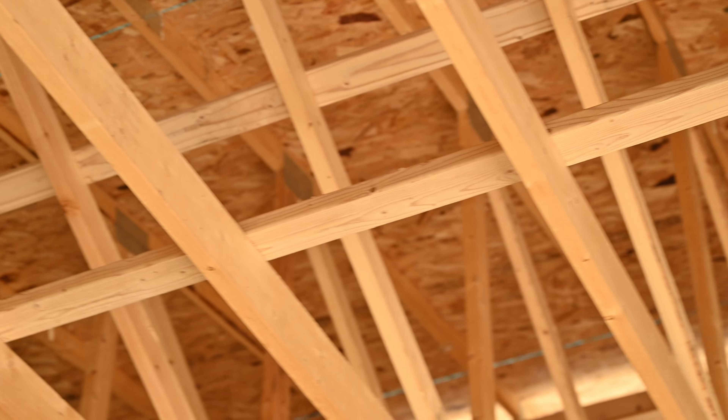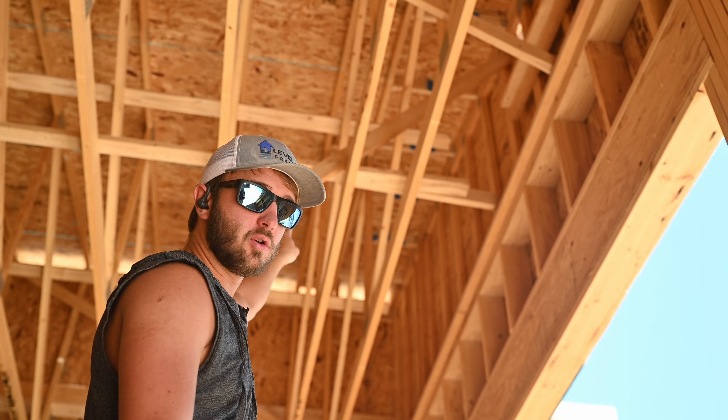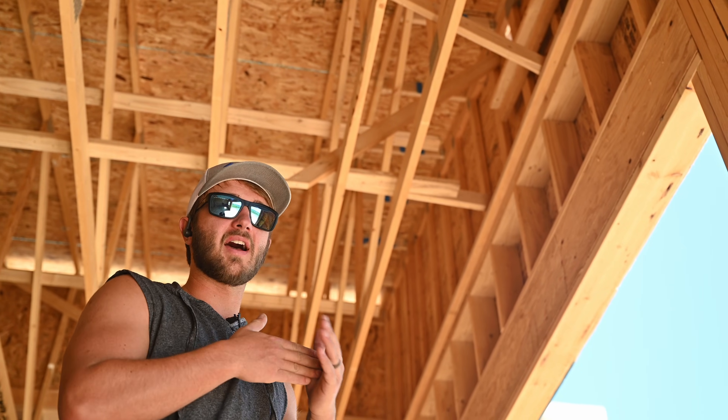We had to turn a board on its side in order to hit this gable truss because these bottom cords are 2x6s. Sometimes you have to get a little creative to make sure this catwalk ties into the gable.